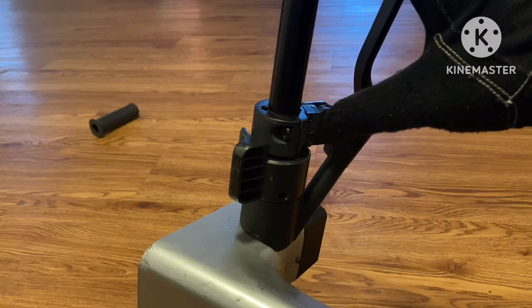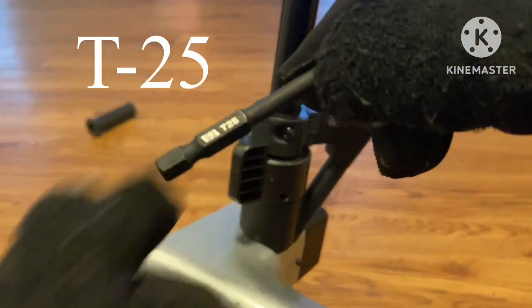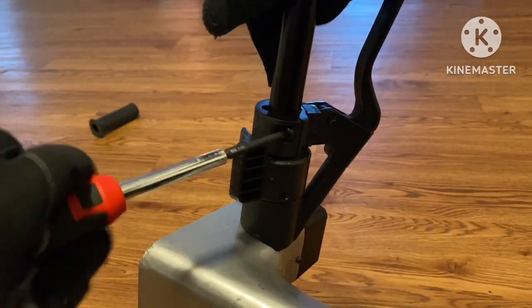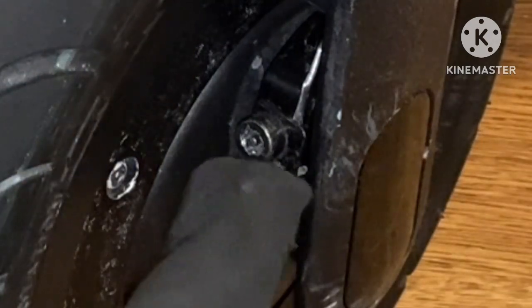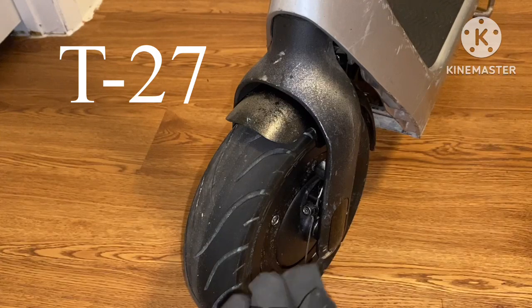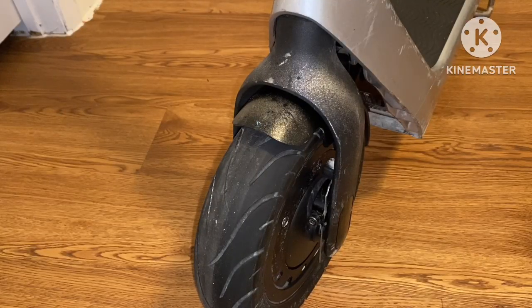Now that you can see I have my rubber grip off, what you want to do is take off this screw right here — to do that we will be using a T25. Just need it loose, it doesn't have to come all the way out. Now that that's done, let's go ahead and loosen up our front brake cable. To remove this bolt we will be using a T27. Get this loose — there you go, it's loose enough. Now we go back up top.